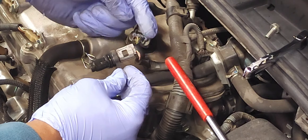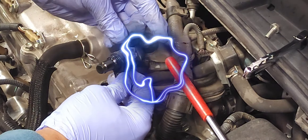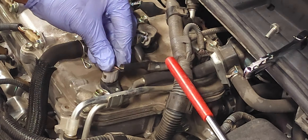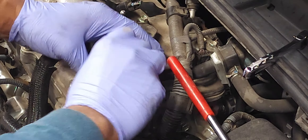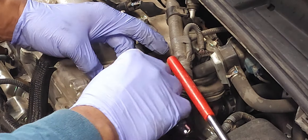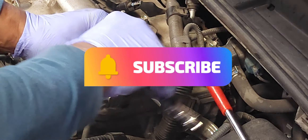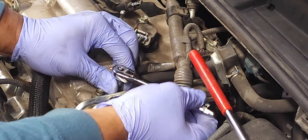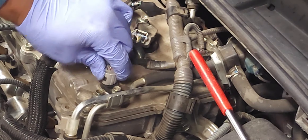There's an electrical connector right here. If you're going to replace the sensor, press down on this housing and disconnect the component. Get your new sensor and simply install it — listen for the click. Then take your 10 millimeter bolt and install it. I would put maybe 7 to 10 pounds of pressure, that's about all — just snug. Make sure your electrical connector is in place and that's about it.